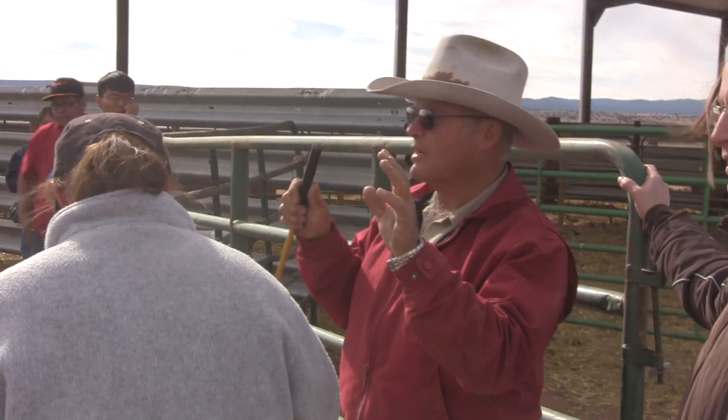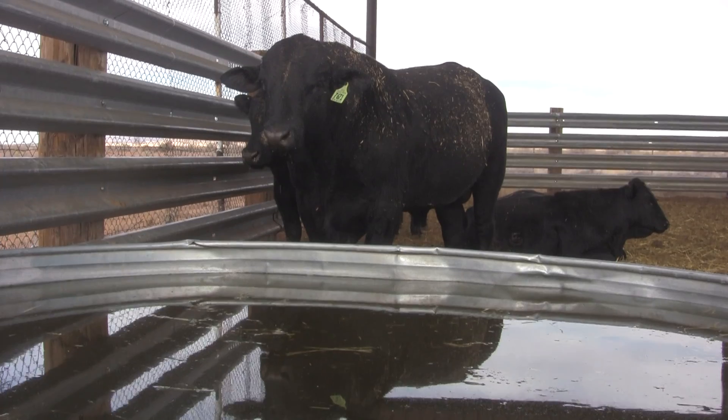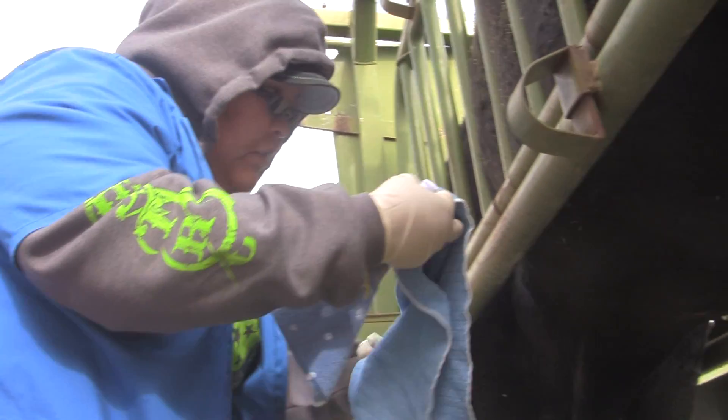I'm Dr. Janelle Funk. I work at the Navajo Technical College Veterinary Teaching Hospital. We're out here at Larry Grider's ranch. We're going to do some trick testing on his bulls, and we've got our second-year students out.